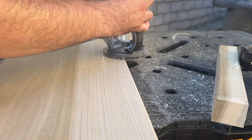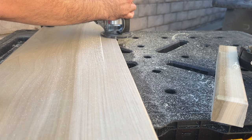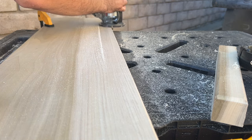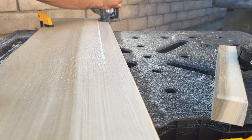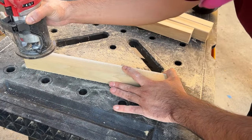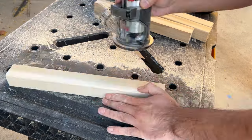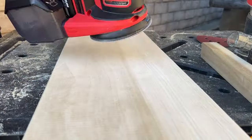Here I'm rounding over the edges. This is going to make it a bit more comfortable to sit on — I'd rather have my legs hanging over a rounded edge rather than a sharp edge, and it's also going to make it a little bit more comfortable to carry. It's not so important to round over the edges on the legs but I think it looks nice. I'm sanding everything down to make it smooth.